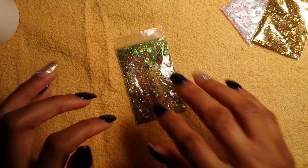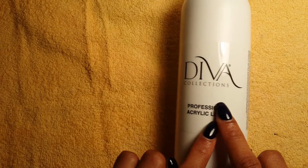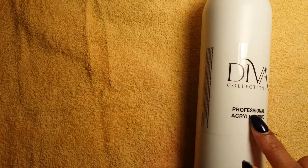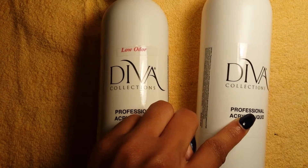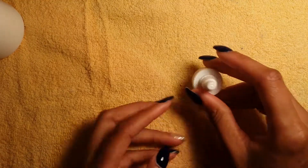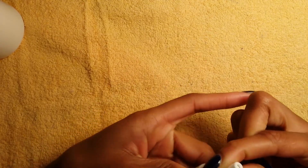What I originally ordered was the DVDC Collections professional acrylic liquid. I already have the low-odor kind, and we all went in — I think we spent about thirty or forty dollars each — and we got the regular acrylic liquid. It also came with the little nozzle tip so you can squirt it out.